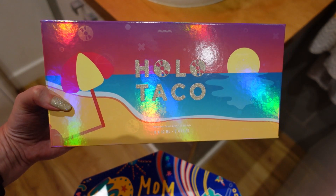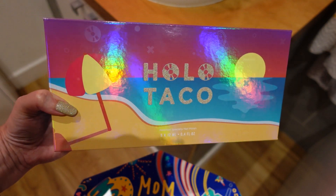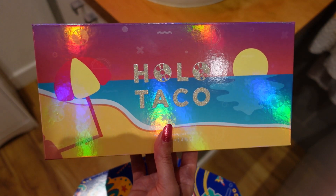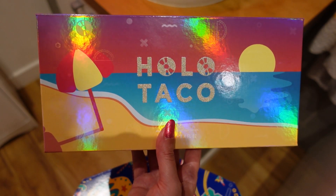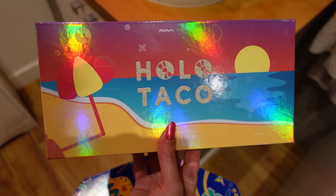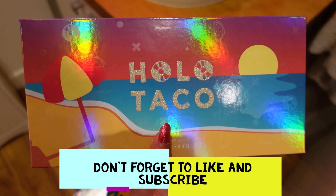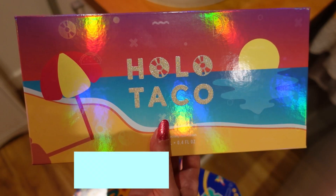Let me know what you think, and if you've got any of these polishes or tried any Holo Taco polishes before. I'm really impressed with Holo Taco so far. If you want to see any of my other Holo Taco polishes, just let me know — I have a few collection boxes and have reviewed some of her other polishes, so check out the other videos on my channel. Thank you very much for watching and I'll hopefully catch you on another one!